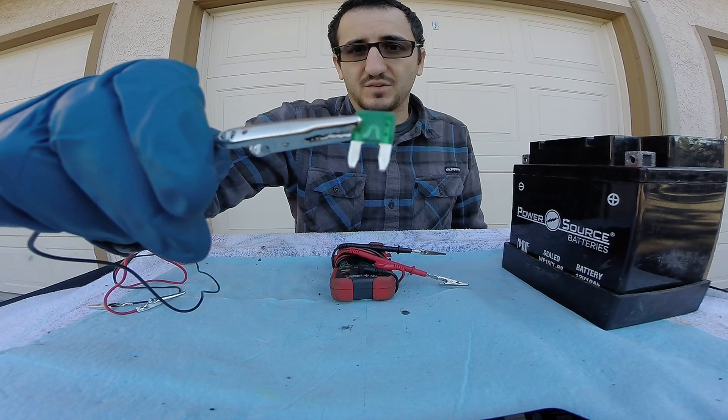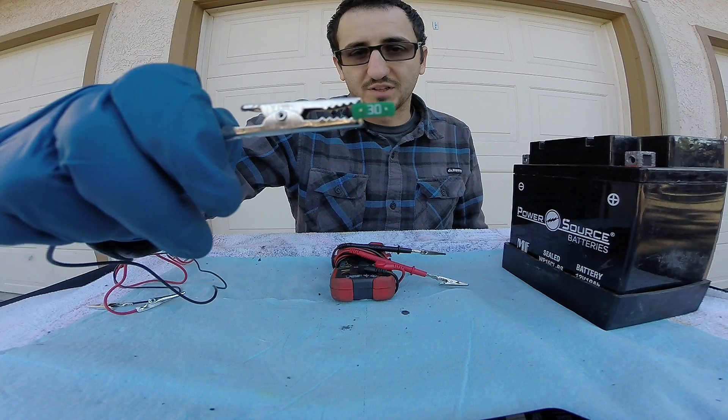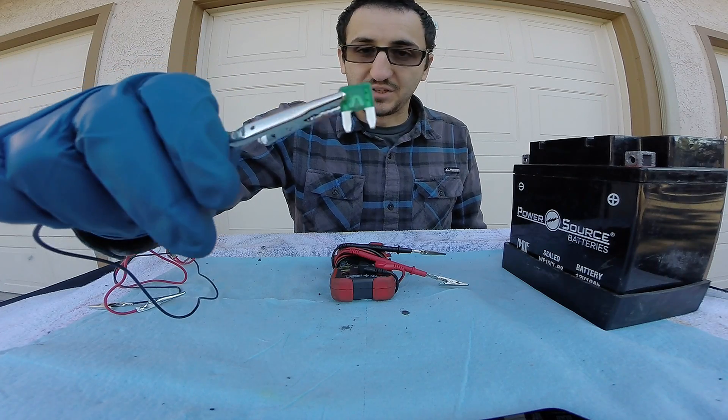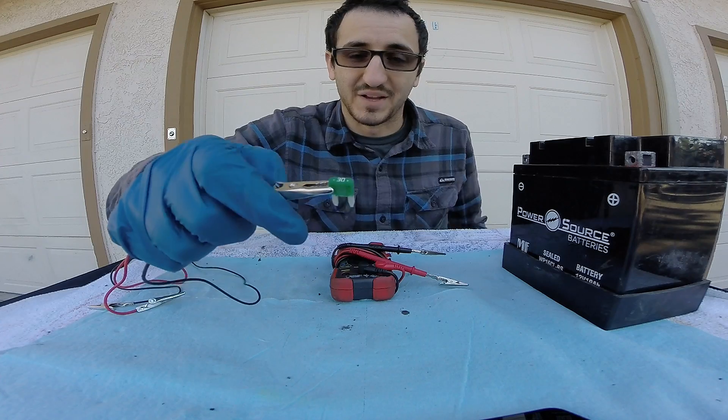You can test these fuses in one of two ways. You can either test it at the top while it's plugged into the vehicle, or you could pull it out of the vehicle and test it on top or bottom — it is up to you. We're going to go ahead and start with the out-of-vehicle method since we're here on the bench.